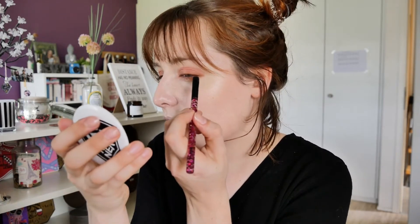I still don't know yet if I want to do a liner or not. I'm going to take the same eyeshadow for my brows, because it's a nice color and it's not a dark brown, so it's very natural.